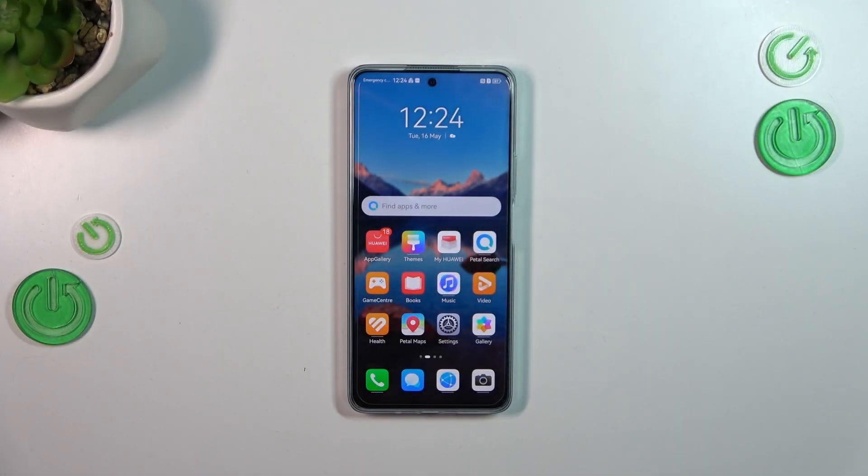Hi everyone. In front of me I've got the Huawei Nova 11i, and let me share with you how to set up the fingerprint of this device.